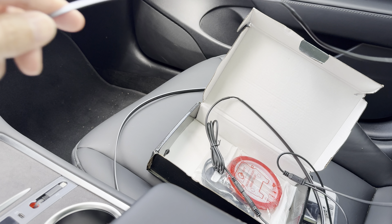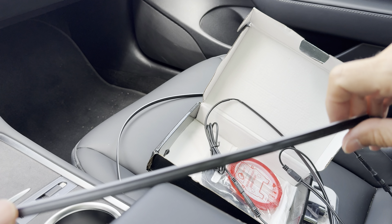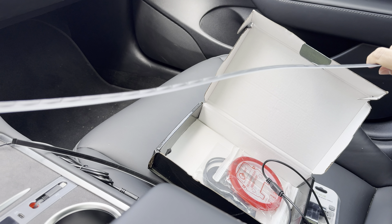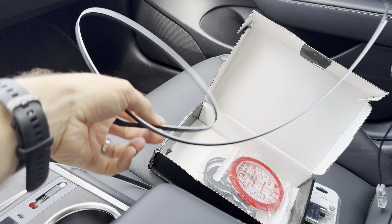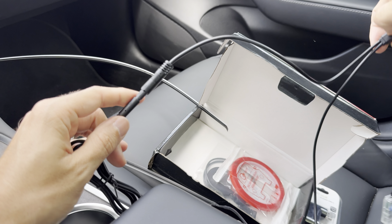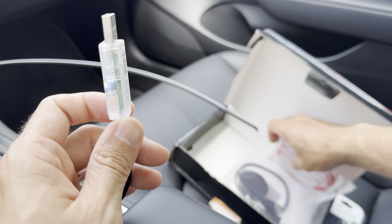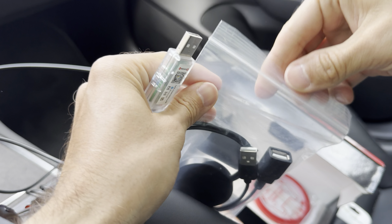Then we have these two LED strips — I already connected them so I'll show you how they work. First, we have one short LED strip that will go in the center console on the left. We have a longer strip that is really long and will go on the dashboard, on the center dashboard. Both of them have a connector and long enough wire, so both of them will be connected and will go to this USB.